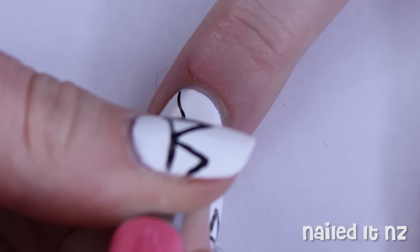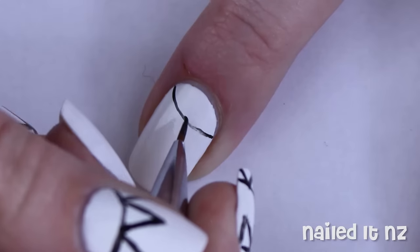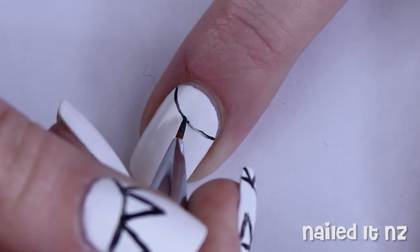Next, paint a thin black curve across the top of your nail. I used a really thin brush for this and have a tutorial all about how to cut your brushes down, linked down below.